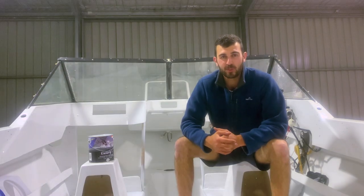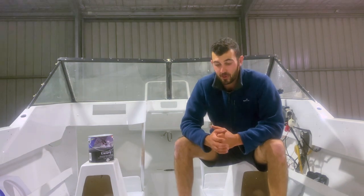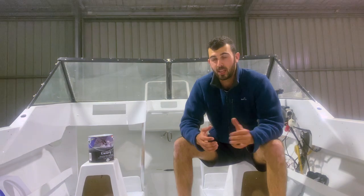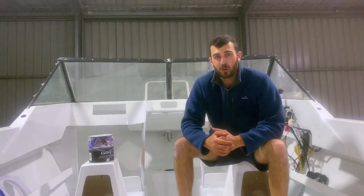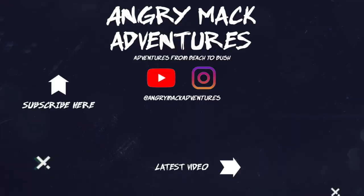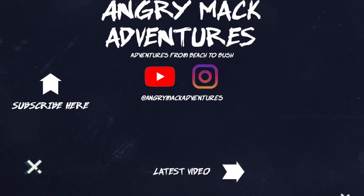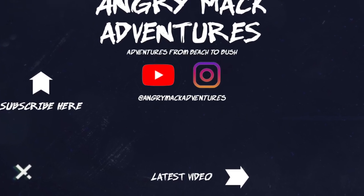Well guys, that's it for another episode, I hope you enjoyed it. I was planning to start the engine this episode, but we are waiting on a couple of parts. I thought, why not wait and make another video on the fuel water separator filter kit and, of course, installing the hatch. Trying to keep you guys up to date as possible. I hope you are enjoying it — if you are, like and subscribe, and I'll see you in the next one. Thank you.